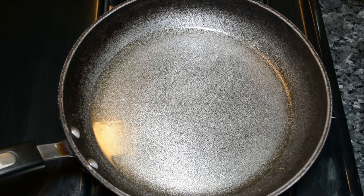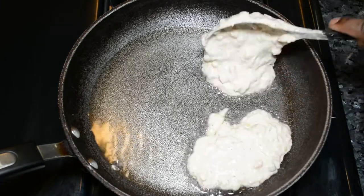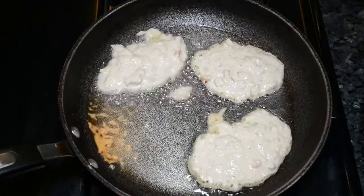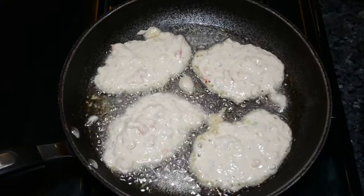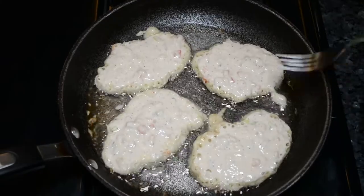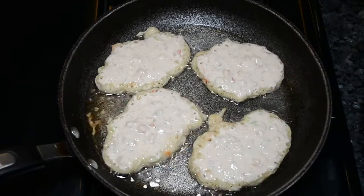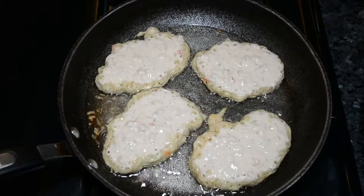Now you're just going to want to get a frying pan and put it on medium heat. You're going to add enough oil in the pan because fritters definitely do soak up a lot of oil. You don't want to add too little oil because that's going to burn the fritters. Then you're just going to get a spoon and scoop the mixture inside. If you have an ice cream scoop, you can also use that — it will probably control the mixture better than scooping with a regular spoon.